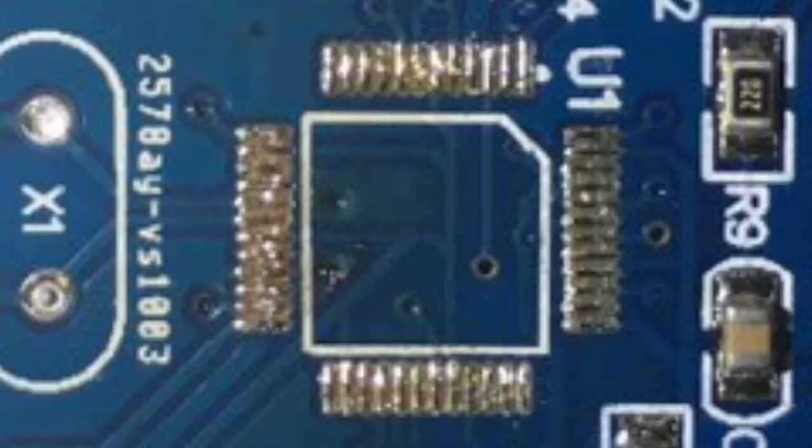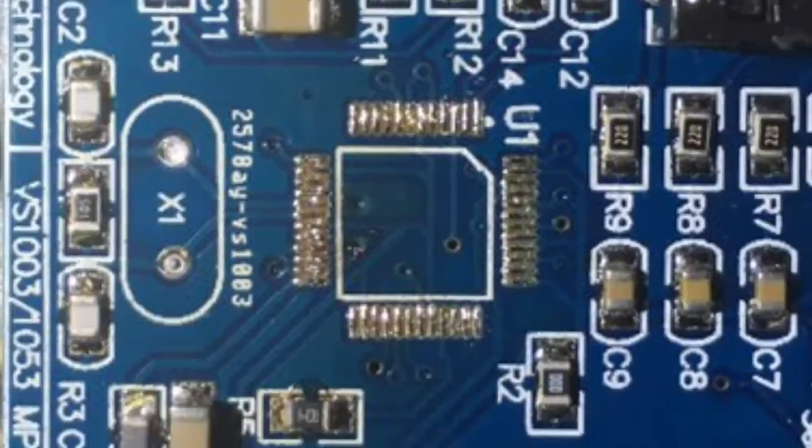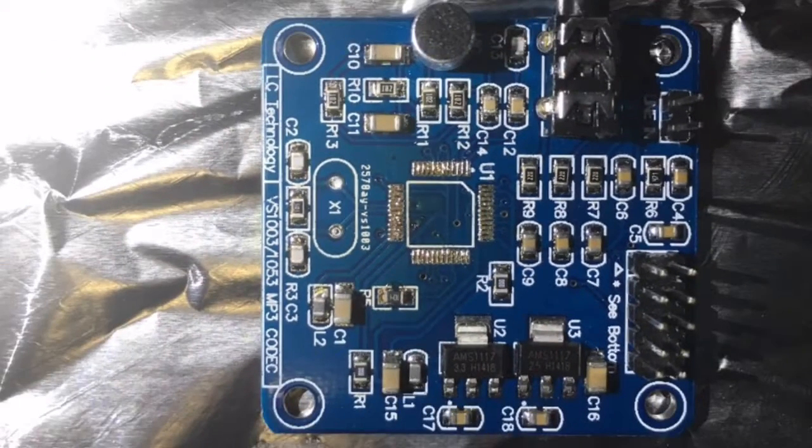With the chip removed, this board will still be useful to check against the example in the data sheet. It'll also make a good template for the drill holes of my new board.